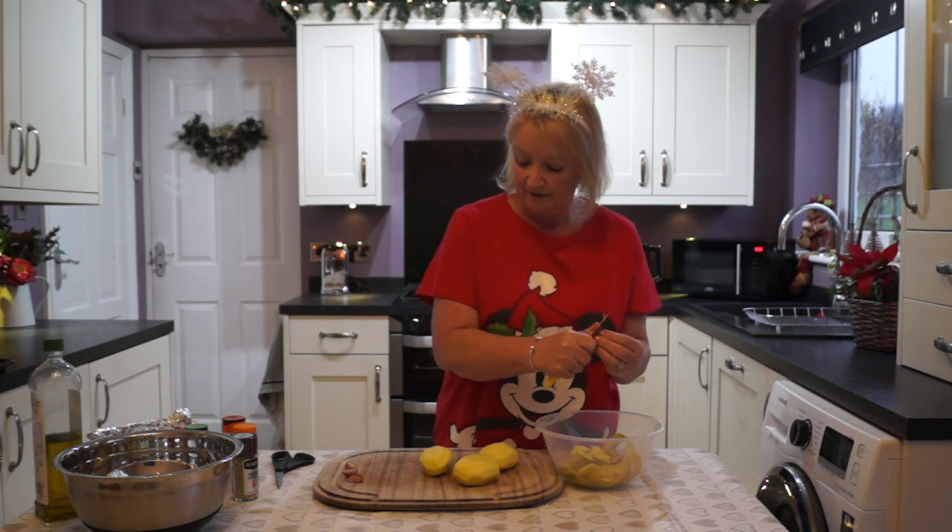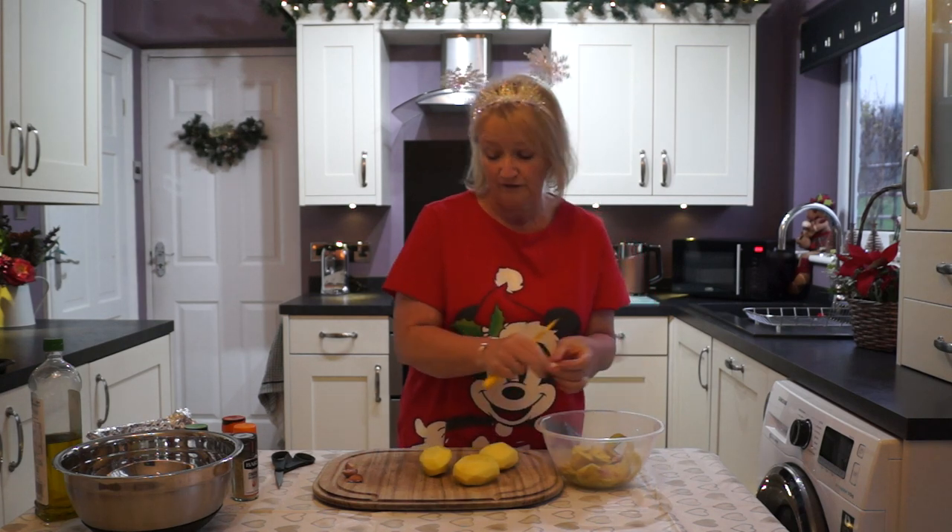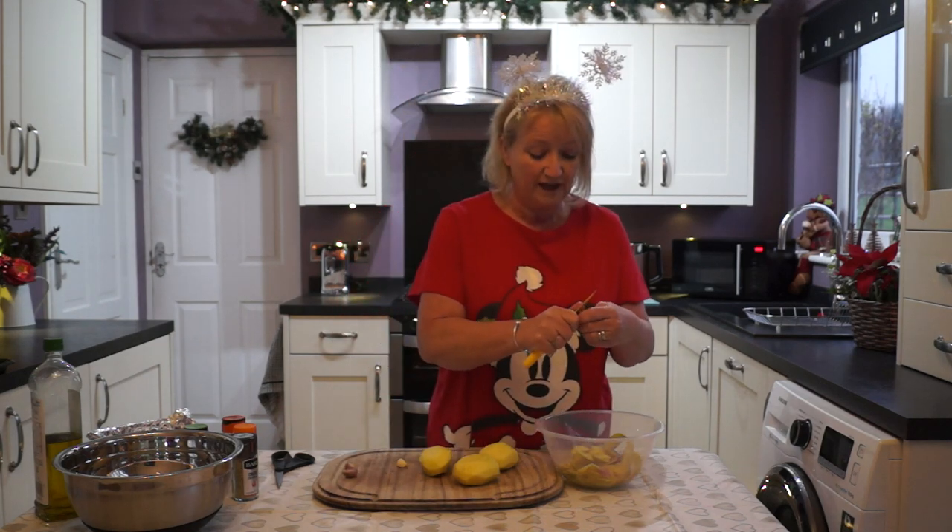We'll peel the garlic. I've done four garlic cloves, but like I say, it's each to your own. If you like lots of garlic, you could do more. If you don't like garlic at all, you could leave it out.